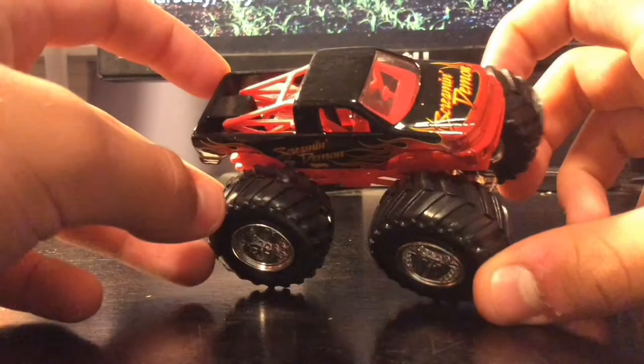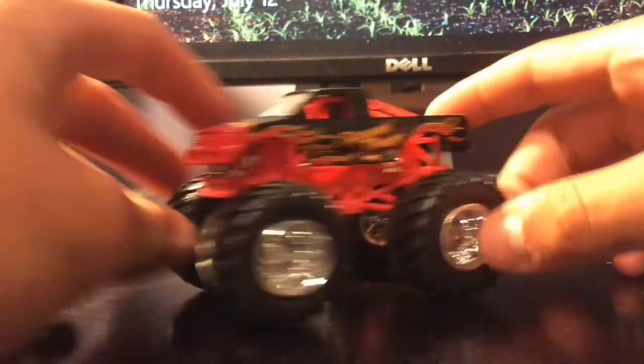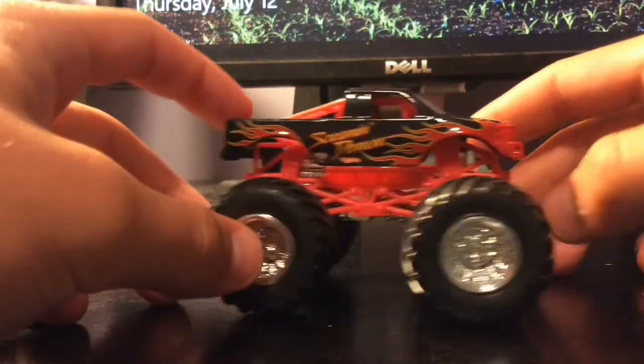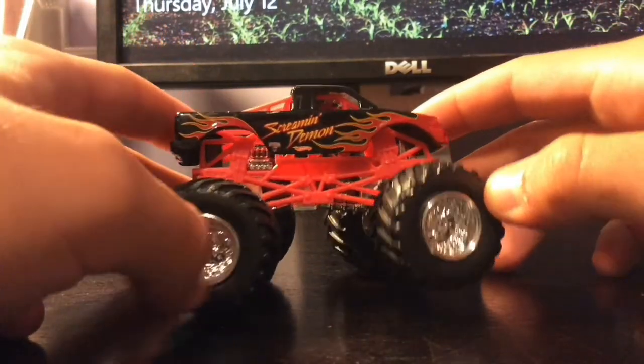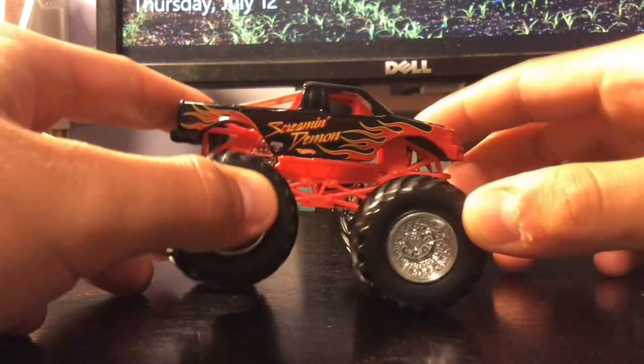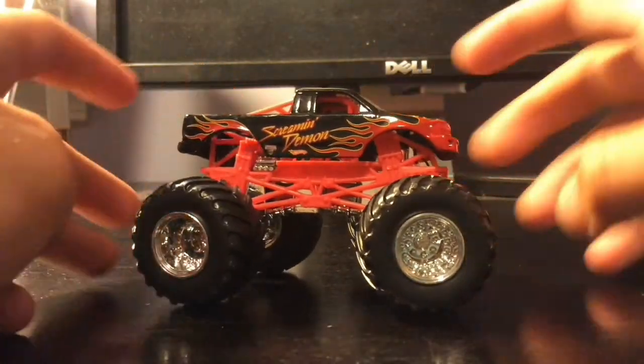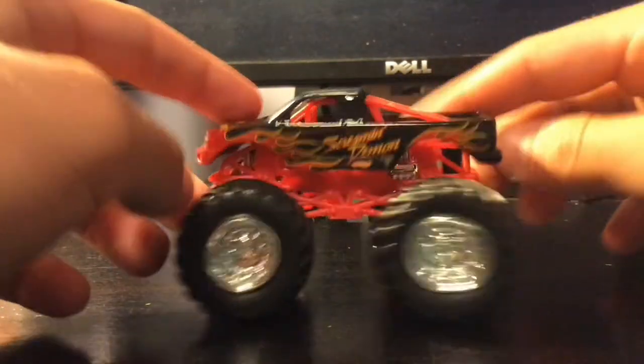Screaming Demon is next. This is actually one of the two trucks we don't have. A friend of mine used to have it and I never got to have it, so it was cool to see this. I've never seen one at flea markets or garage sales. Never seen Screaming Demon, so it was cool to finally get one in the great condition this is in.